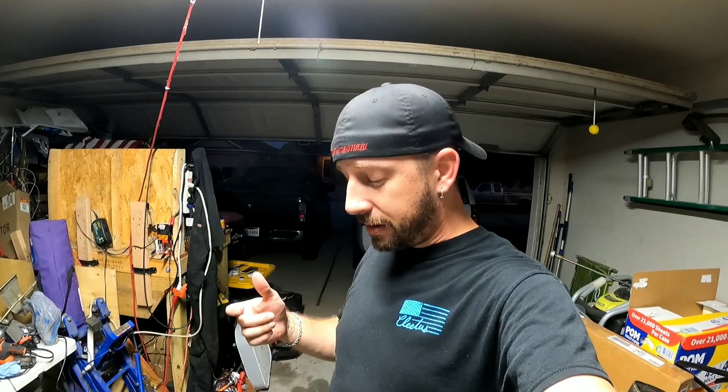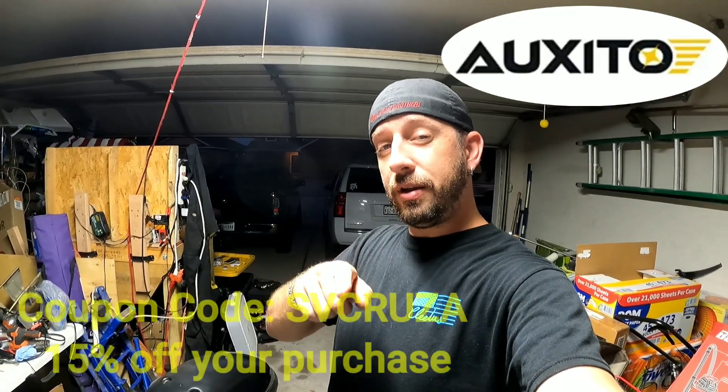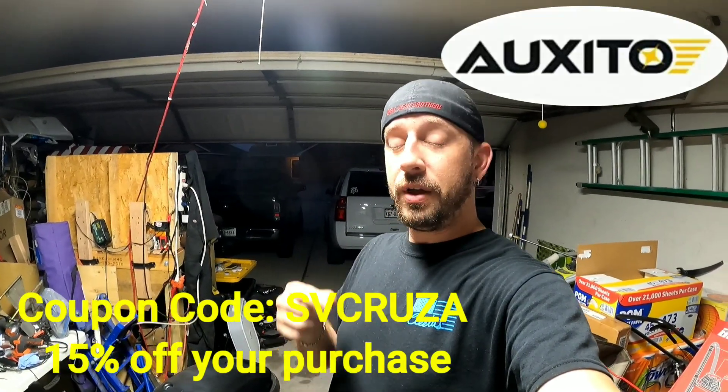Hopefully you guys enjoyed the content of this video. If you did, please don't forget to like, share, comment, and subscribe to the channel. Also, check out my sponsor's page — Oxido LED — to improve the look on your vehicle and increase the safety feature of your car when it comes to illumination. Check the description down below and use the coupon code SVCruiser to get 15% off your purchase.